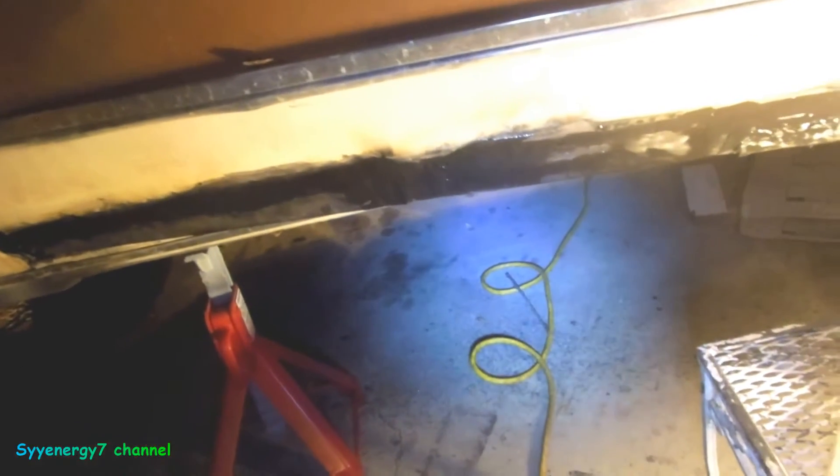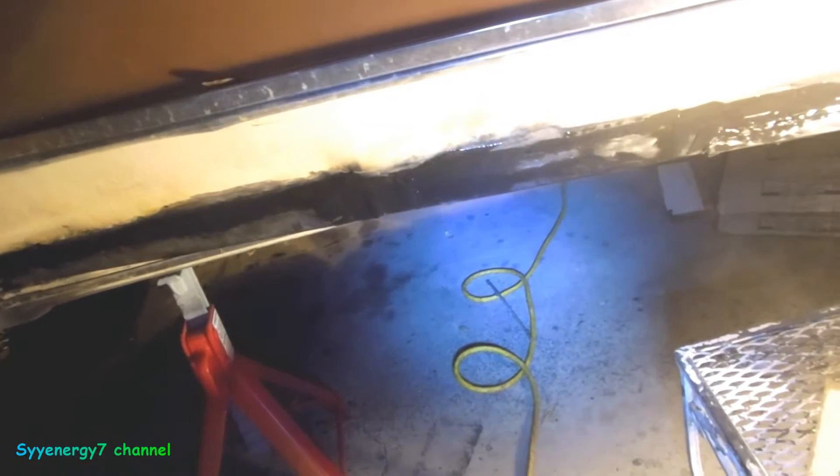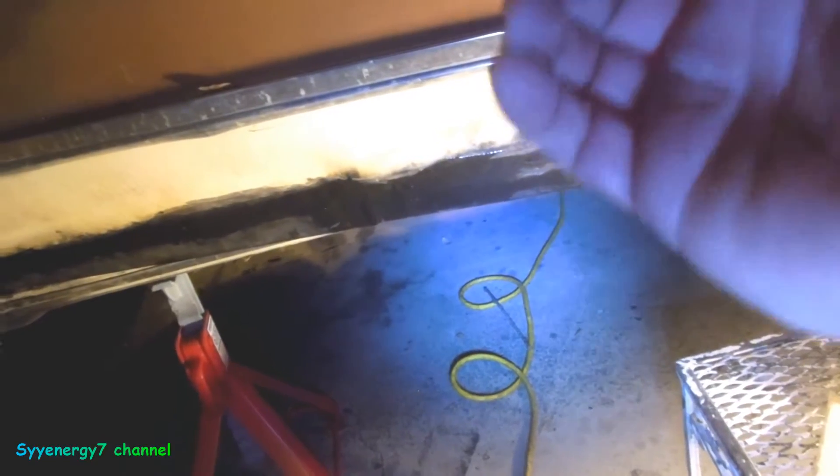They advertised Dynoglass as waterproof. Well, in a way it is — it's unaffected by water — but water will go through the Dynoglass, and any regular Bondo you have on it will bubble up. The Dynoglass itself will not be affected, it will not fall apart. But any Bondo you put on it will get screwed up if you have a pinhole in the back whereby moisture can get to it.